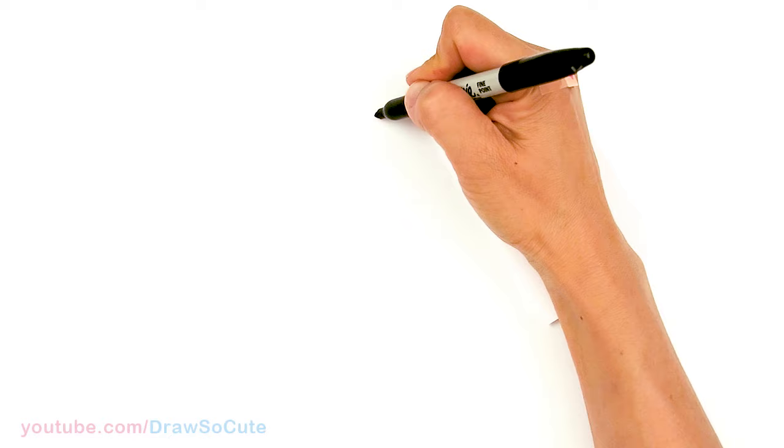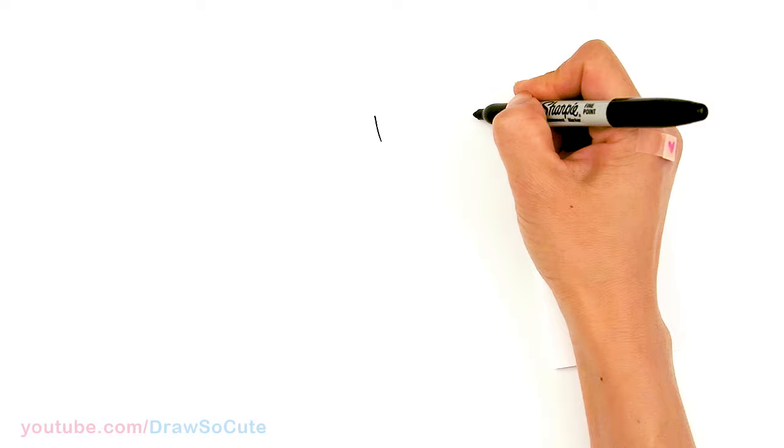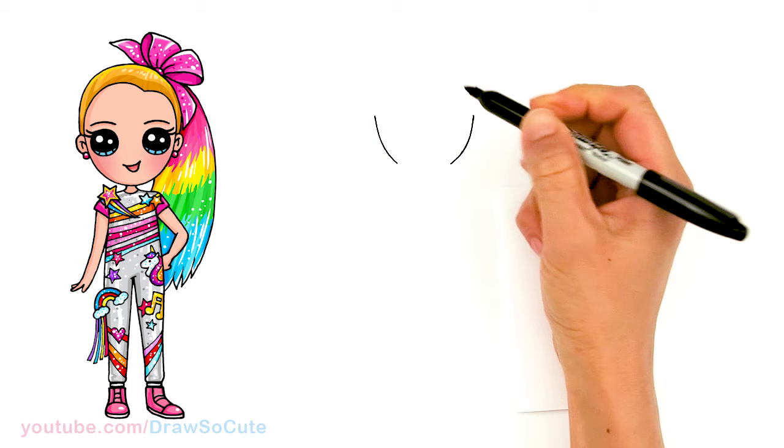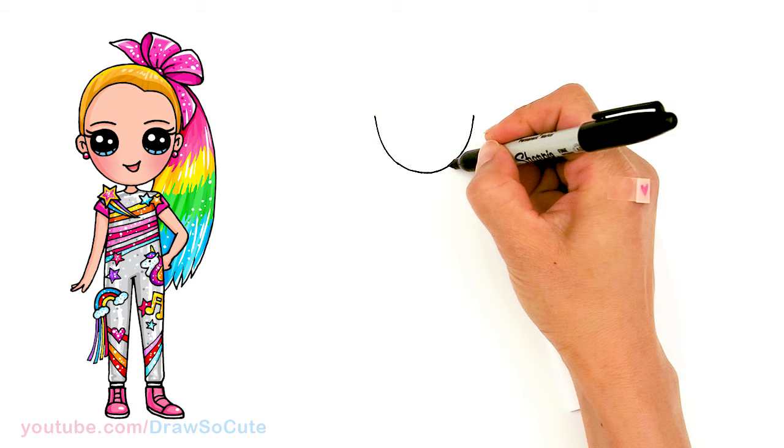To draw Jojo, we're going to start by drawing her face. So I'm going to come right here and draw basically the bottom of a U. It's going a little bit narrower, so about right here. And I'm just going to go ahead and connect it with a curve right at the bottom — slightly sharper towards the bottom. And connect. So a basic round curve at the bottom.